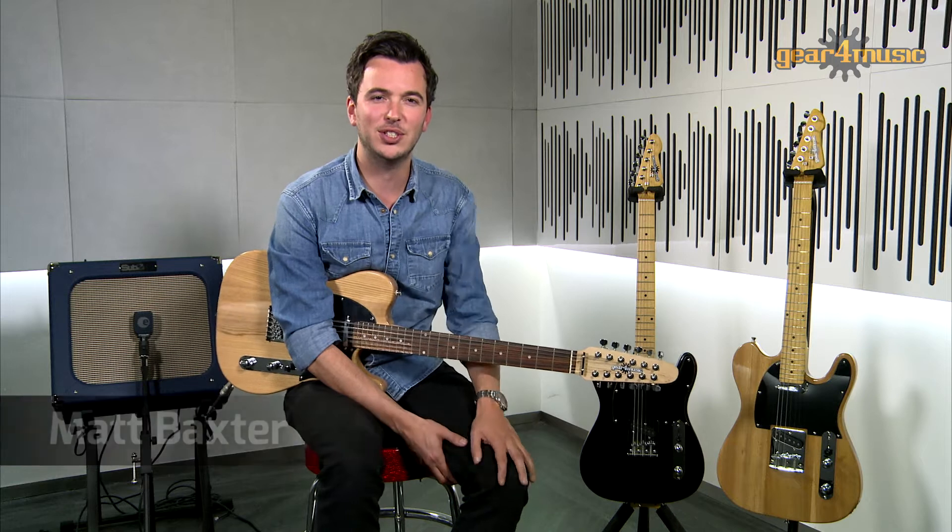Hello, and welcome to the Gear 4 Music studio. I'm Matt, and I'm here to take a look at Gear 4 Music's Knoxville Deluxe 12-string electric guitar.